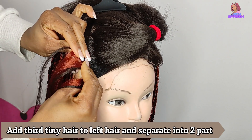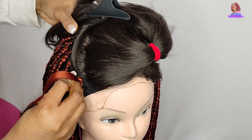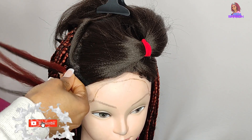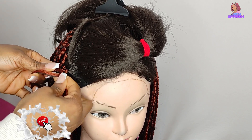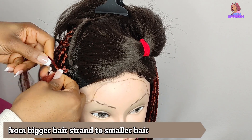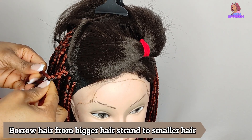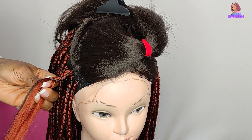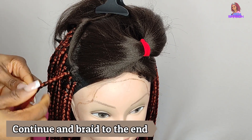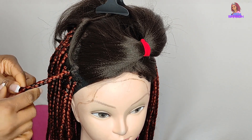While braiding, separate the black section into three and braid just once before crossing the colored hair into it. Add the tiniest bit of black hair into the colored strand, separate into two, and start to braid. Make sure you press the braid down to the scalp area so it doesn't pull up. If one side has a smaller strand, borrow from the bigger side to even it out and continue until you reach the end.